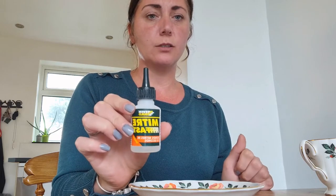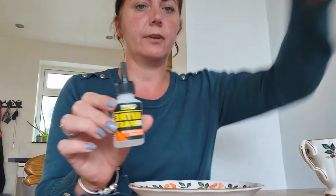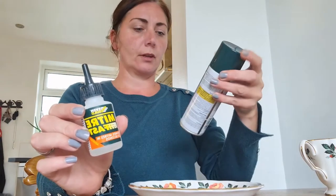Let's make a start. The first thing you need to do is make sure that your cup and saucer is completely dry. That's to make sure that the glue will stick when you put it down on the saucer. I'm using Mitrefast glue — it's a super glue and it does have a reactor.